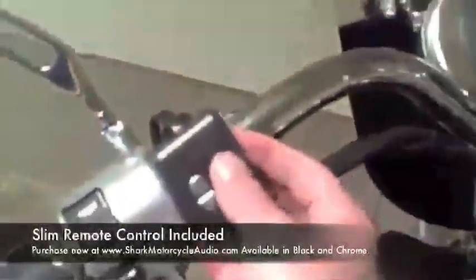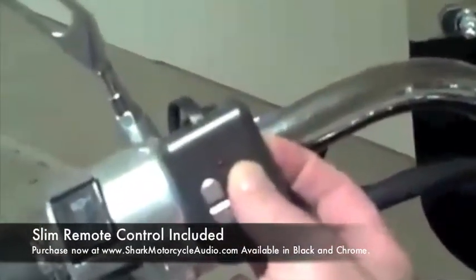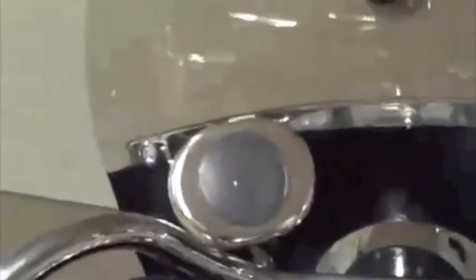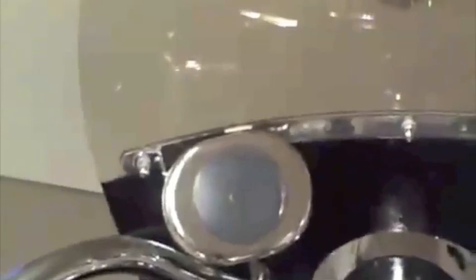Now let's listen to this little unit. Turn it on. This is the mode button — you just hold the mode button down. So the light comes on, the unit is on. Tap the button. That is on FM mode. Right here in Dallas, 97.1 — the Eagle. I don't get very good reception in my garage, but here's what it sounds like on FM mode in my garage. That is not really the quality of the sound — that is the reception quality.